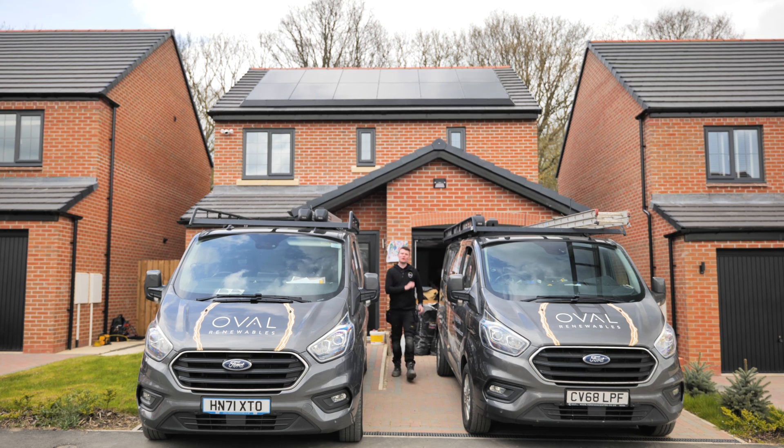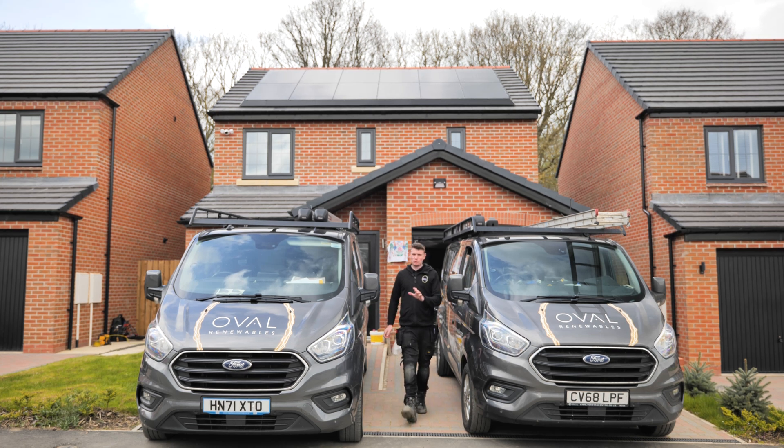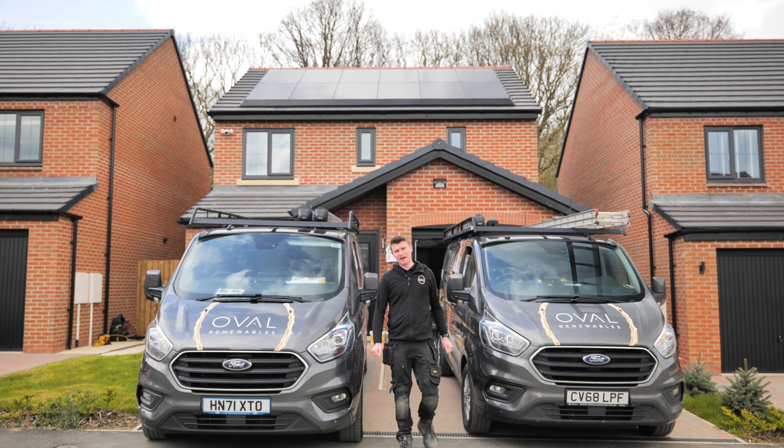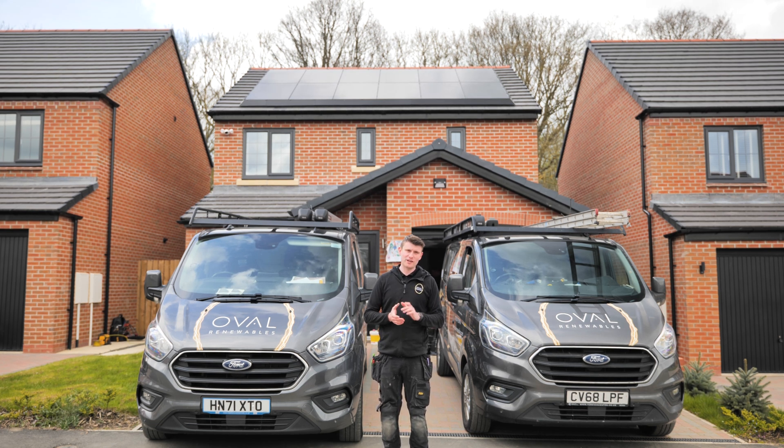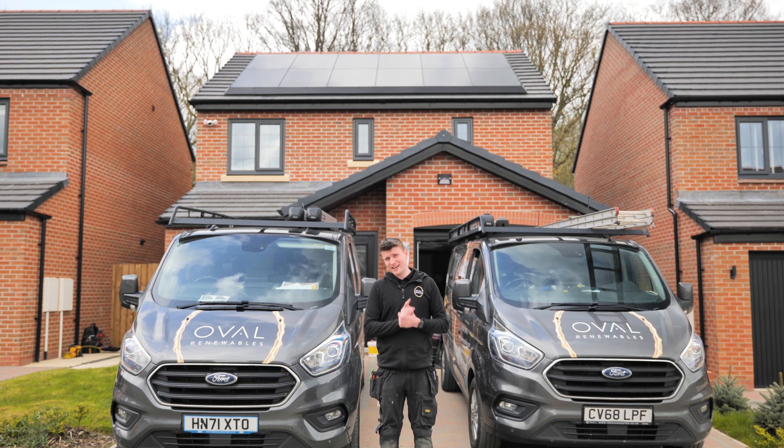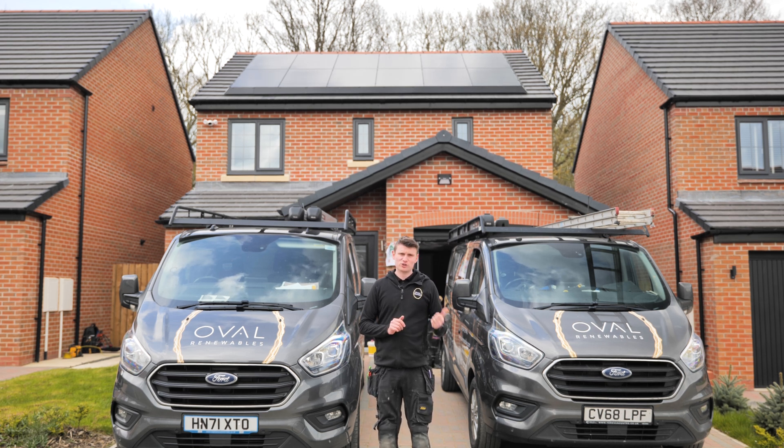Hello, welcome to part two of this YouTube video. In this one, we're going to cover the Tesla Powerwall part of this system, which offers a whole home backup system with 13.5 kilowatt hours of usable capacity. Firstly, we'll have a little recap of what we showed you in part one. If you haven't watched yet, that is out on our YouTube channel, so go and check that out and then join us back here for part two.